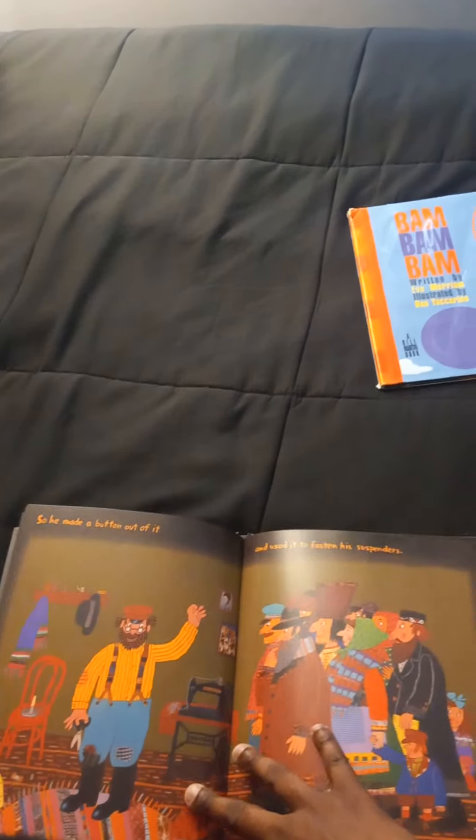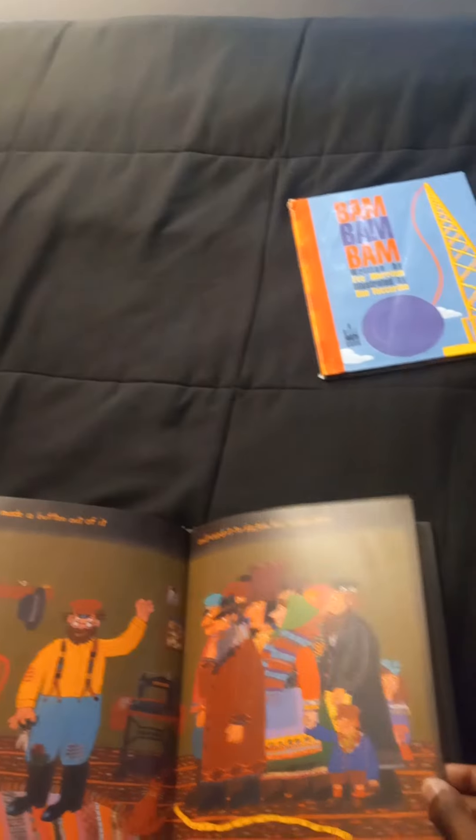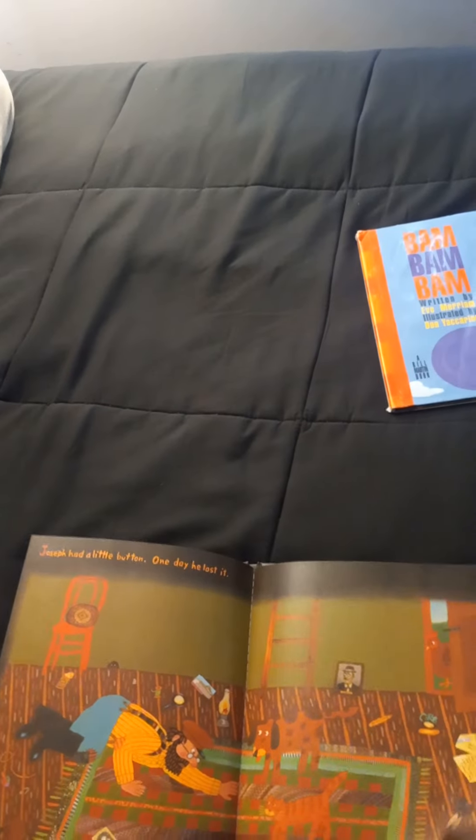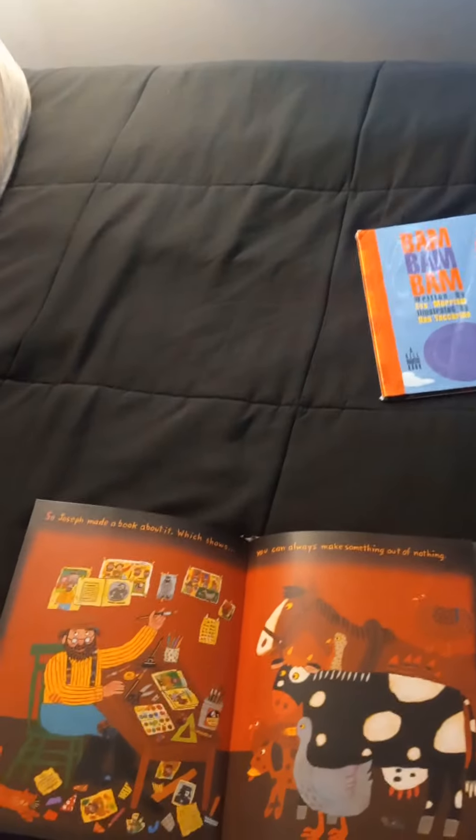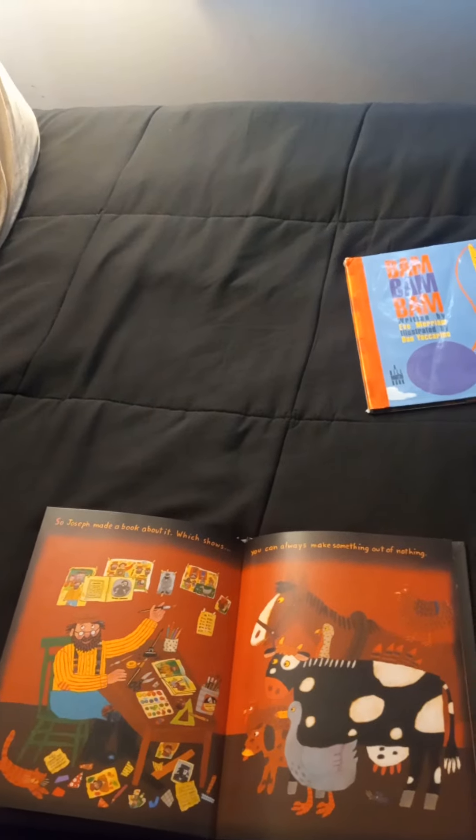Joseph had a little handkerchief. It got old and worn. So he made a button out of it and used it to fasten his suspenders. Joseph had a little button. One day he lost it. Now he had nothing.